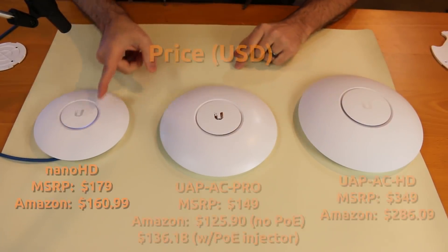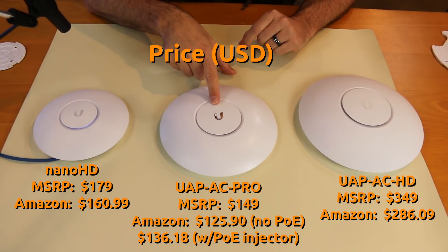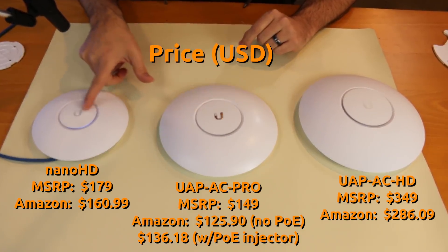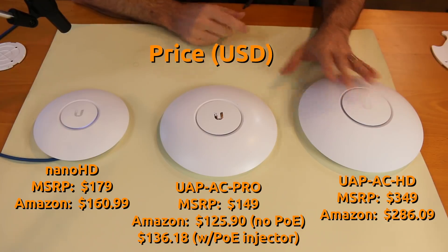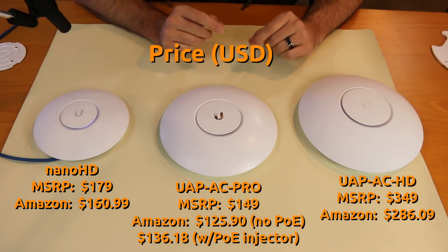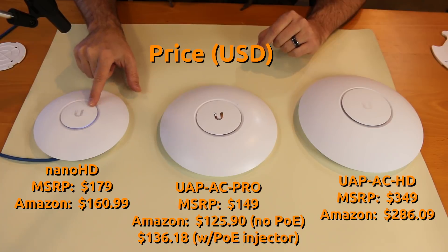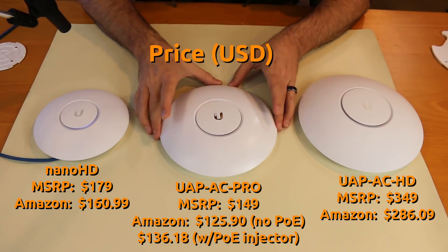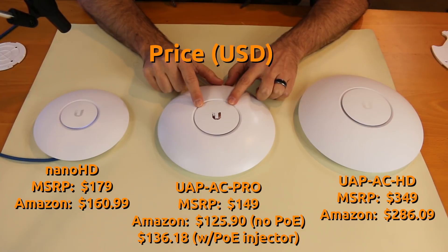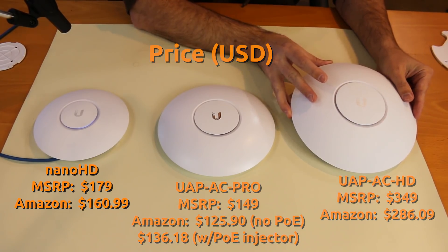Let's start by talking about pricing. The Nano HD has an MSRP of $179. The UAP-AC Pro has an MSRP of $149, so $30 more expensive for the Nano. The UAP-AC HD has an MSRP of $349. As of today, November 8th on Amazon: the Nano HD is $160.99; the UAP-AC Pro with POE injector is $136.18, without POE injector is $125.90; and the UAP-AC HD is $286.09.